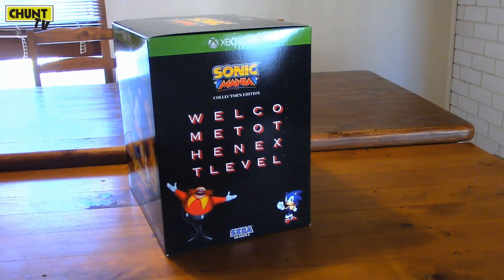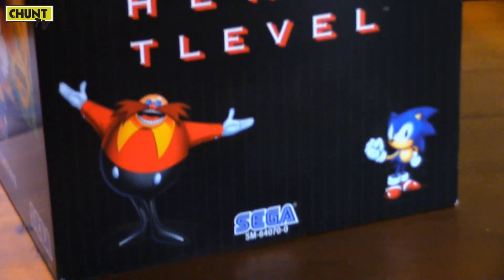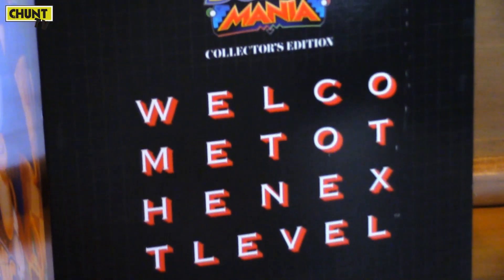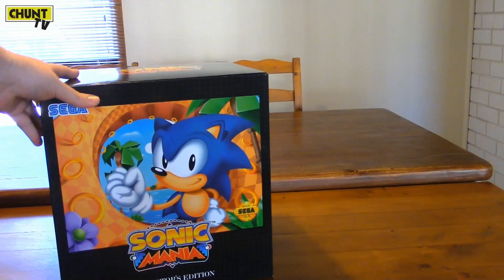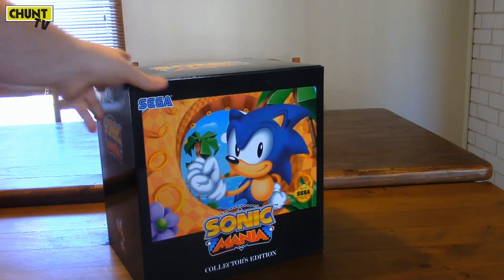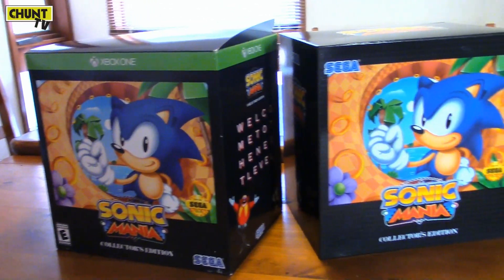Sonic is back. Welcome to the next level. A bit of a glamour shot of that text. There's a lot of hints in this box that really point out the history of Sonic. It's amazing to see. I love it. Great presentation. I'm so stoked to have this in my collection.